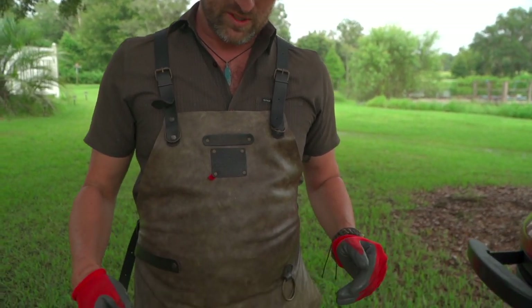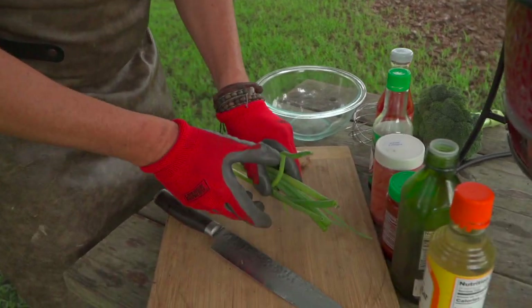This is a very simple dump-style marinade, meaning you're tossing a little bit of this, a little bit of that — kind of how mama used to cook. We're gonna start with some Asian-inspired ingredients here.